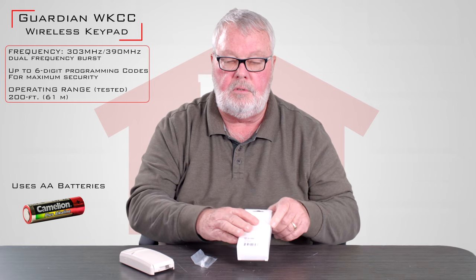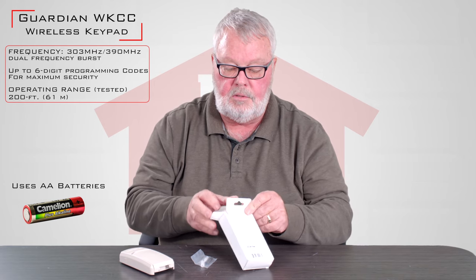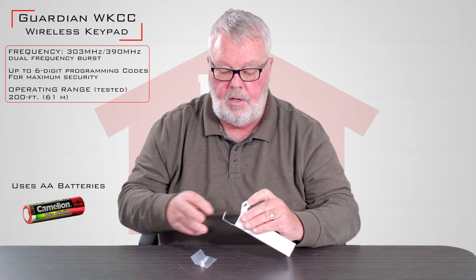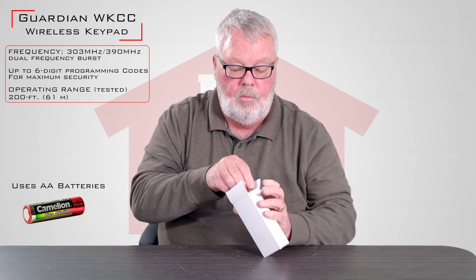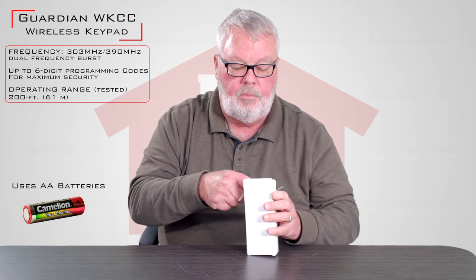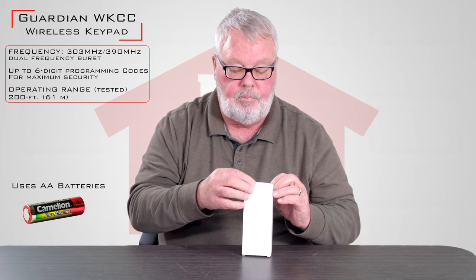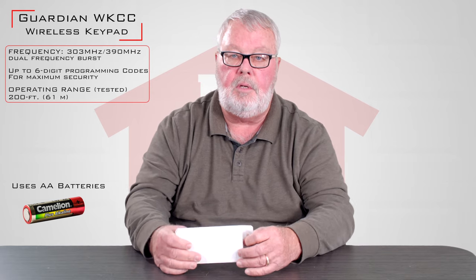Guardian doesn't ship directions in this box, however we do have the directions for this posted on our website. The other thing is when you bought your opener you were provided a manual for it. The directions for programming will also be in the manual.